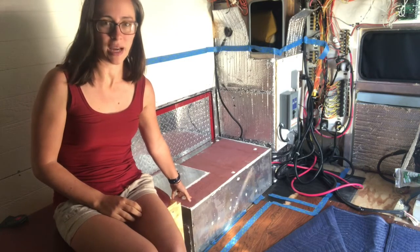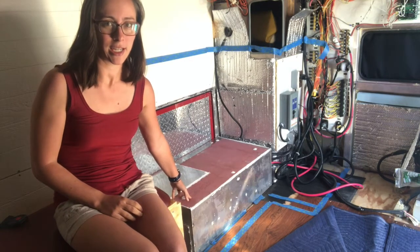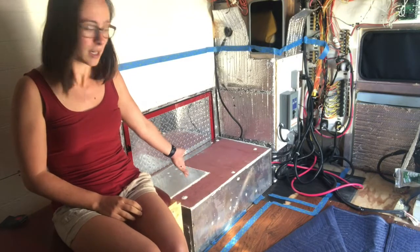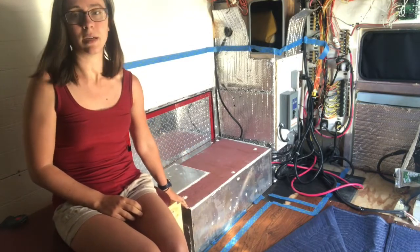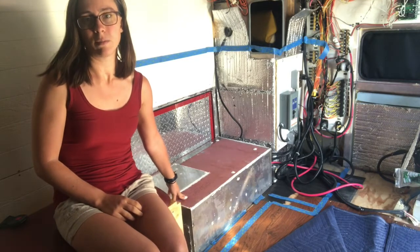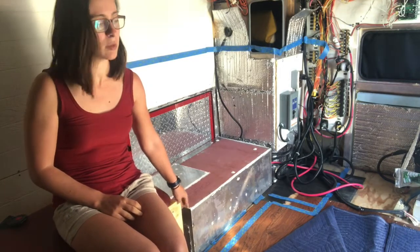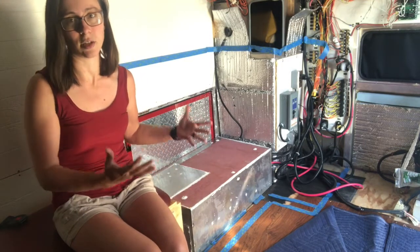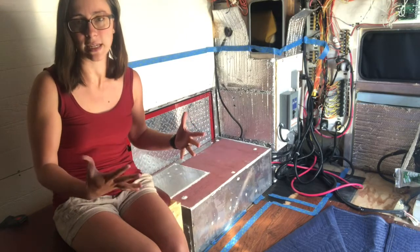Underneath here is our battery setup and our inverter — the electrical setup. He cut off the top and used a piece secured with silicone so there's no potential leakage into the bottom compartment. We're going to use this as the bottom of the cabinet that contains our sink, not our fridge.